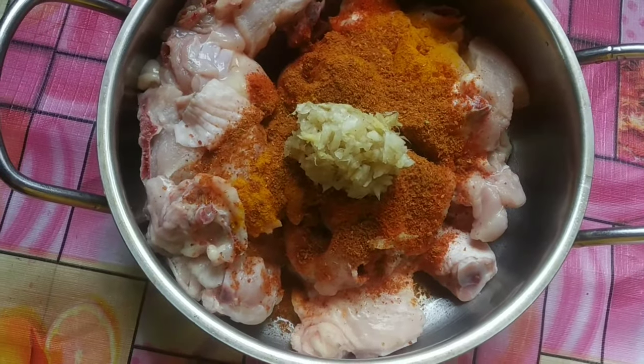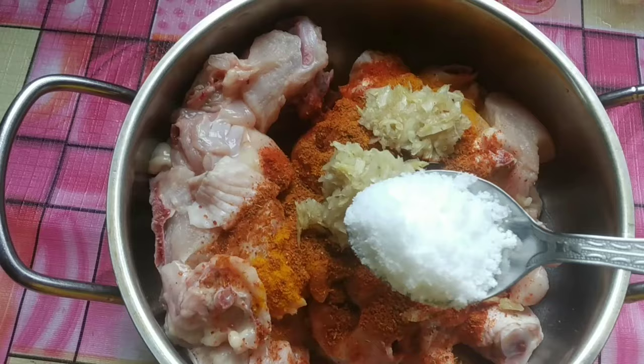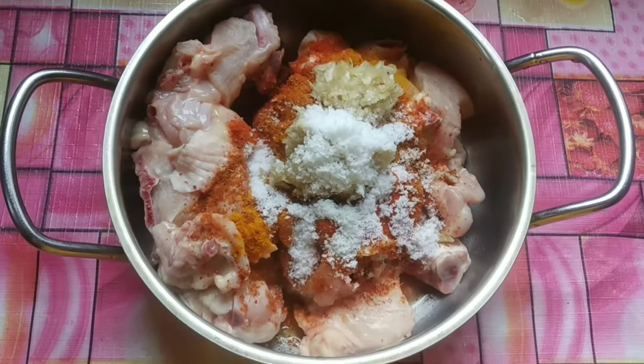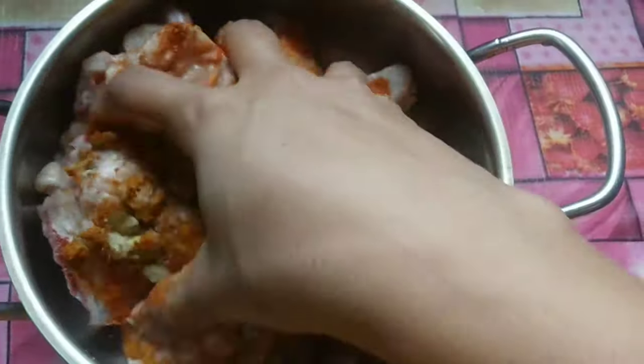Add some paste and add some spice. Mix them together.